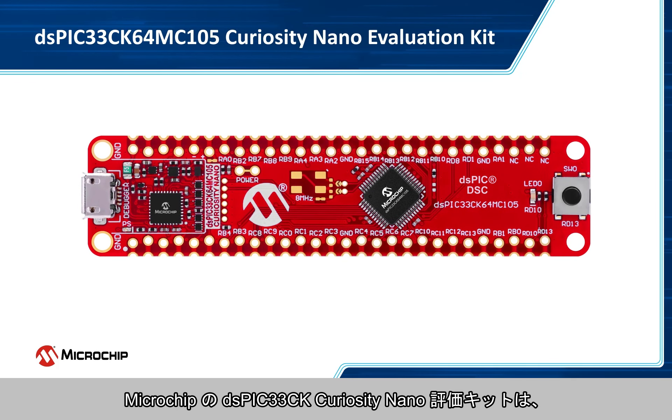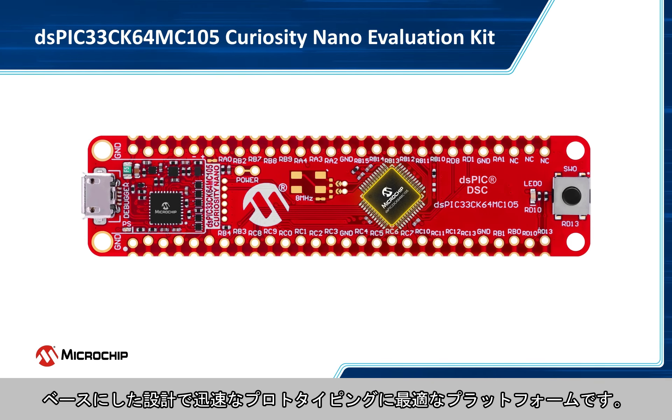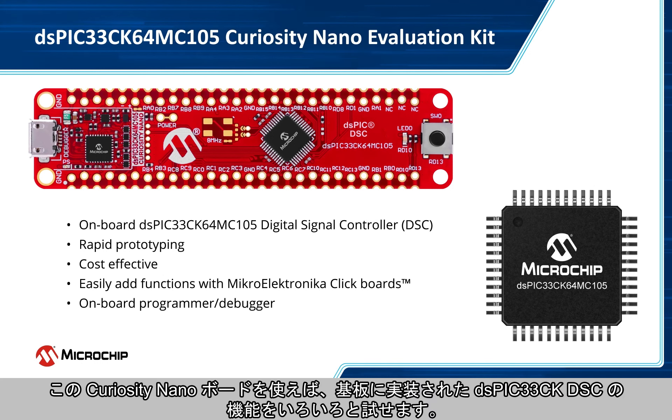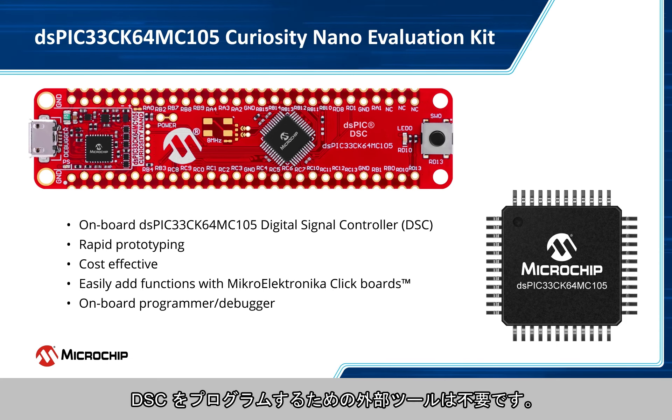Microchip's DSPIC33CK Curiosity Nano Evaluation Kit is the best platform for rapid prototyping of designs based on the DSPIC33CK Digital Signal Controller, or DSC for short. This Curiosity Nano board makes it easy for you to explore the features of the onboard DSPIC33CK DSC. It is equipped with an onboard nano programmer and debugger, which means you don't need any external tools to program the DSC.